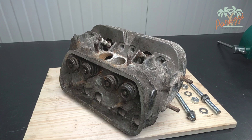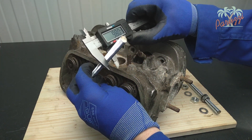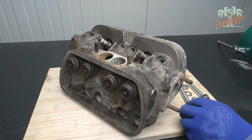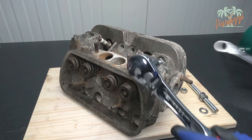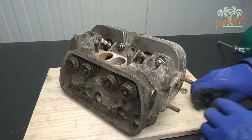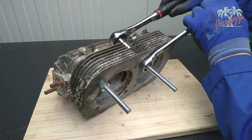Before you begin, make sure the cylinder head is securely fastened. The most reliable technique is to use two threaded rods to secure the cylinder head in the vice. You use two threaded rods that are the same thickness as those used in the engine crankcase — this is M10. The length will depend in part on the vice you have. We use M10 threaded rods 15 cm long. Tighten the nuts on the threaded rods firmly; the cylinder head is strong enough.